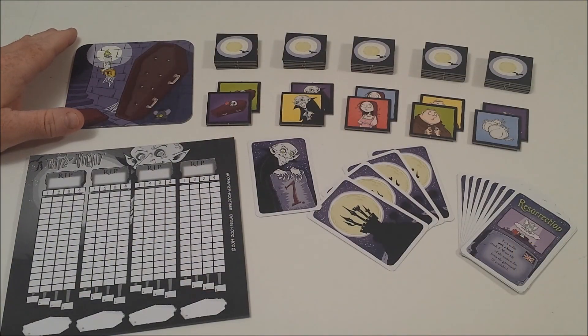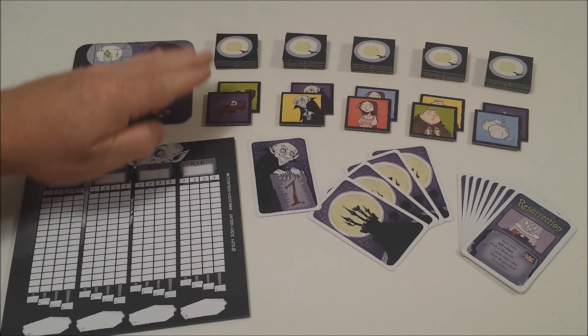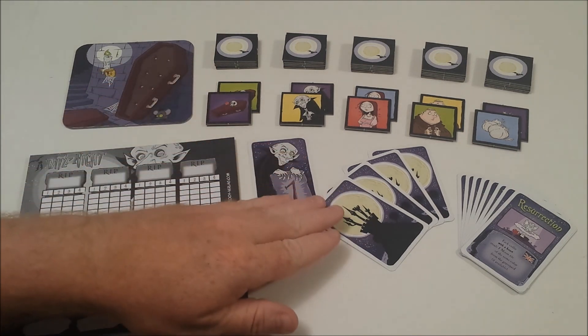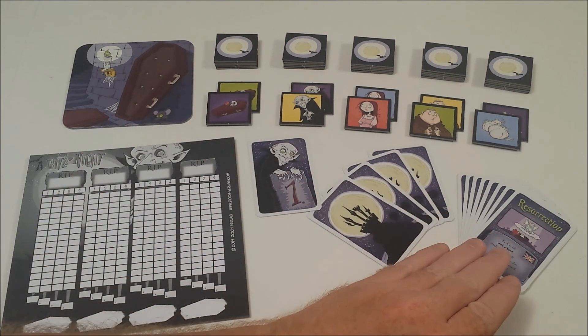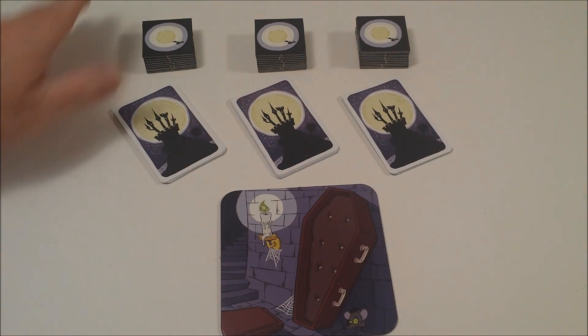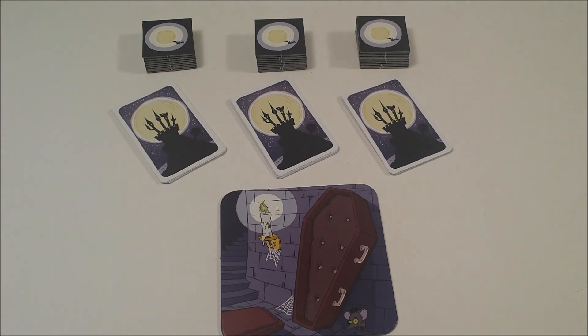The game includes a deposit mat, scoring sheets, 50 moon tiles of five different images in five different colors, a starting player card, 36 cards, plus nine additional cards if you'd like to play with the advanced rules. The number of tiles, the number of cards, and how many rounds are played is determined by the number of players.